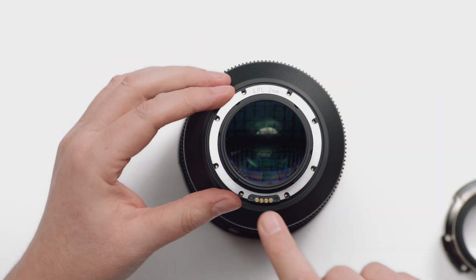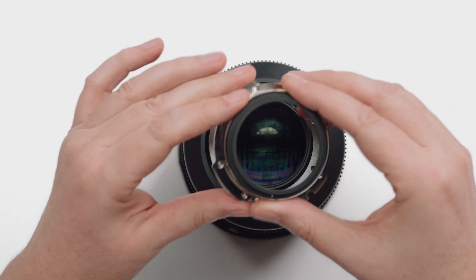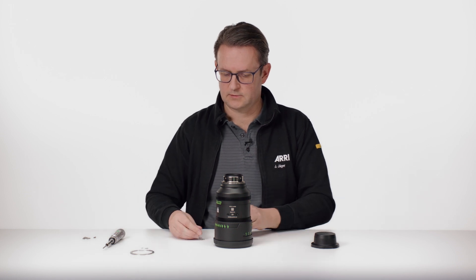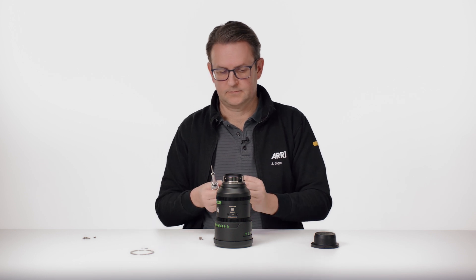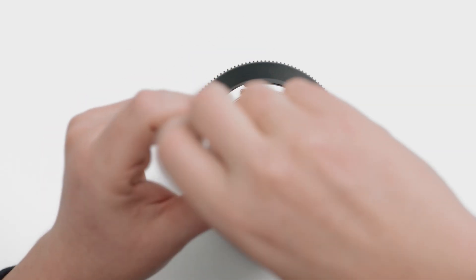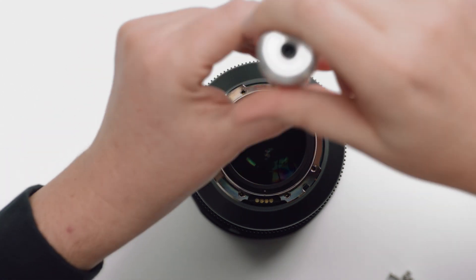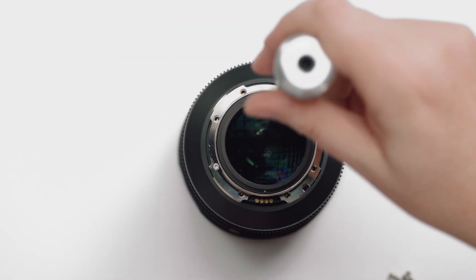There's only one position with the LDS contact block here. Place the mount here, and then we have to use the longer screws out of the kit. Then tighten the screws tentatively, then the upper side screw, to make sure that the LPL mount is even on the lens.